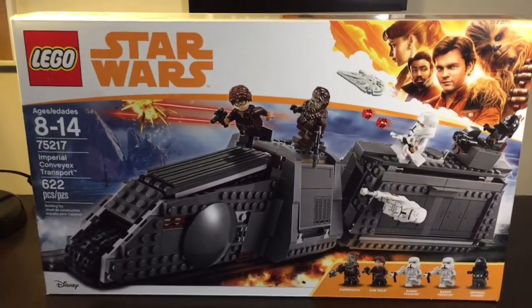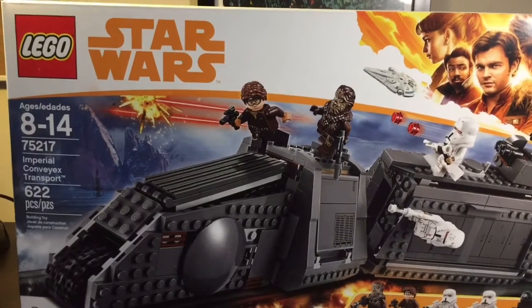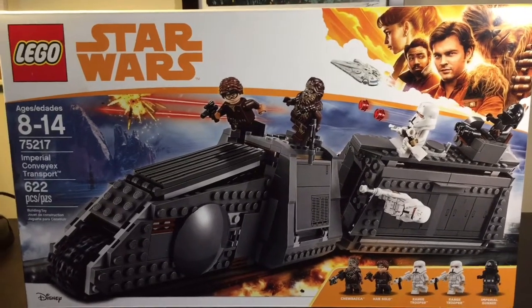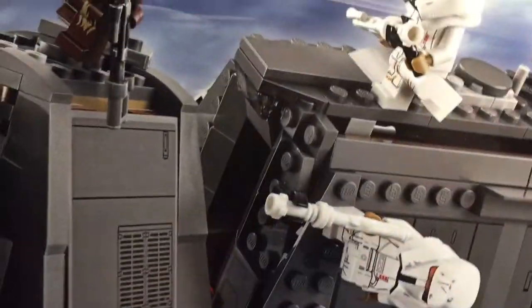Hello and welcome. This is Tom from Allen and Tom, and today I'm going to be reviewing the 75217 Imperial Convex Transport. This set includes 622 pieces and retails for $90 US, releasing in summer of 2018. This set includes five minifigures and we're going to be taking a look at those in just a minute.